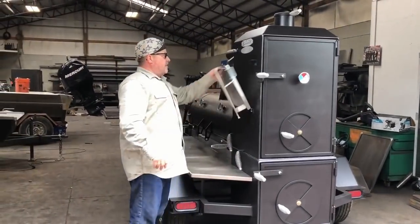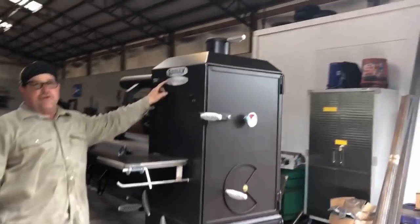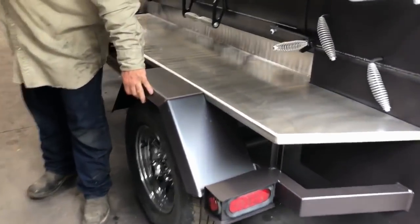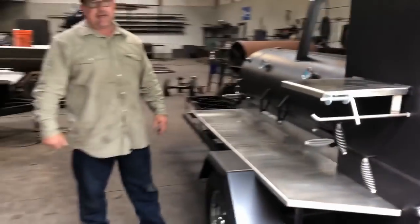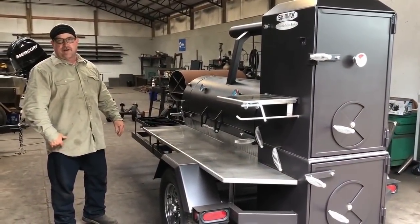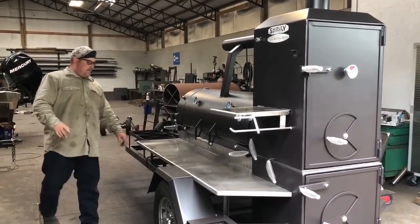This folds up, locks down. Shirley Fabrication sign right here. Made in USA — he added that Made in USA badge on it. These are custom fenders right here — look how neat they are. These are 3/16" thick fenders. I can get a ten-pound sledgehammer out and beat on them and they'll look just like they did before I started beating, because that's the way we're going to do it — we're going to do things right.